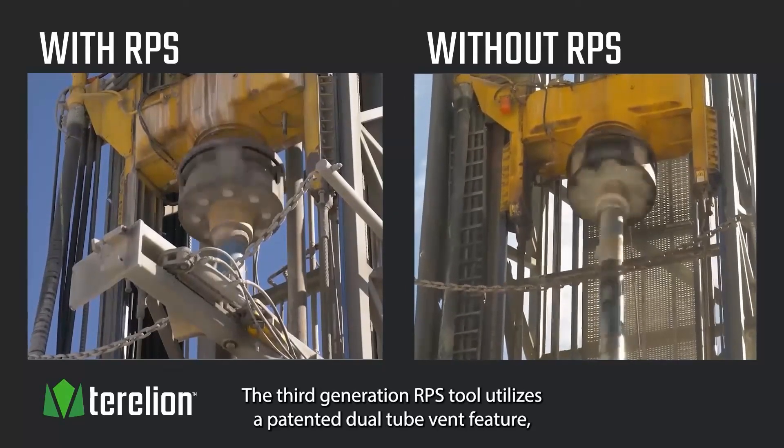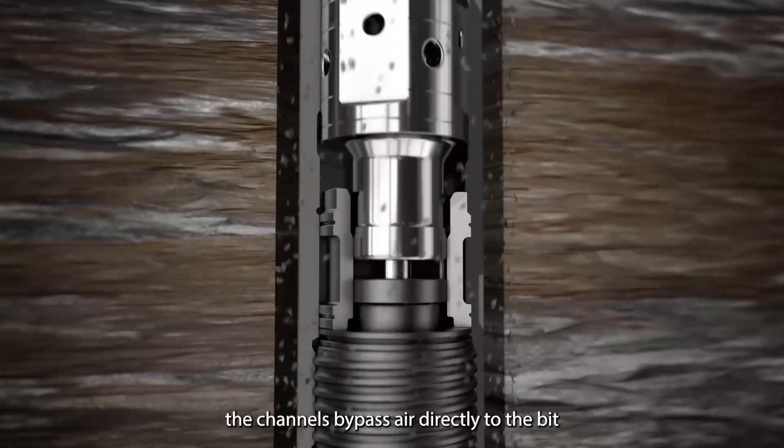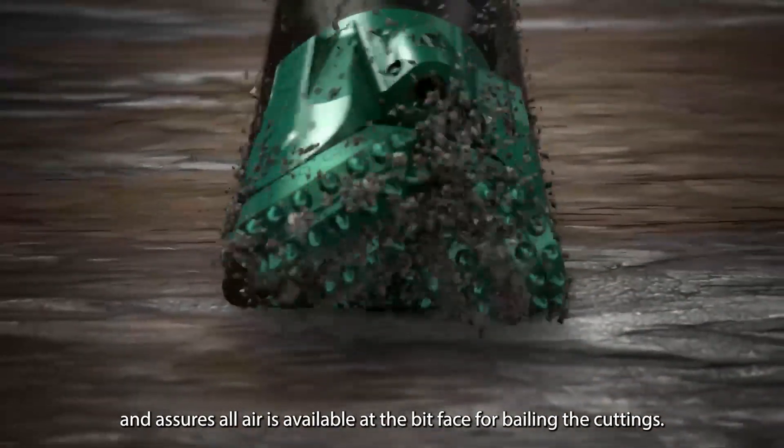The third-generation RPS tool utilizes a patented dual-tube vent feature that channels bypass air directly to the bit and assures all air is available at the bit face for bailing the cuttings.